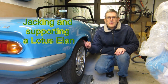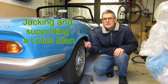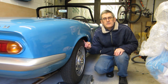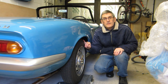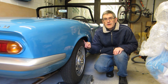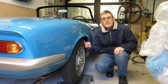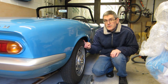Hello again. In this video I'll show you how I go about jacking up the rear of the car and supporting it. I was asked after the last video by Richard on LotusElan.net how I did this, because it's a bit troublesome. Please make your own judgment about it — I wouldn't like anyone to use this method and damage anything, so this is the method I use.